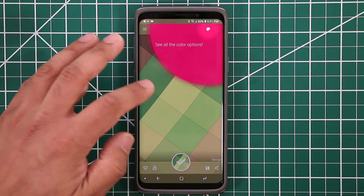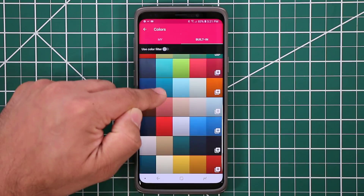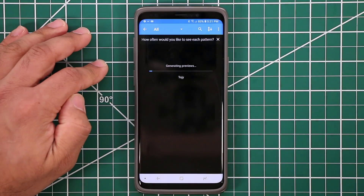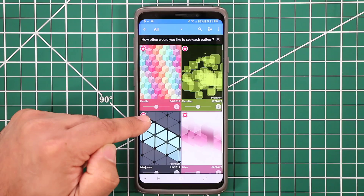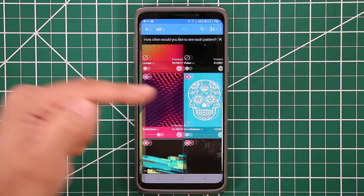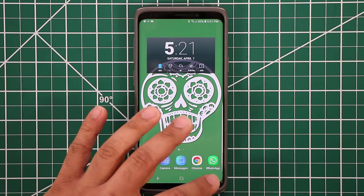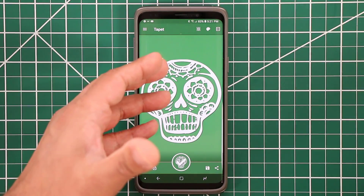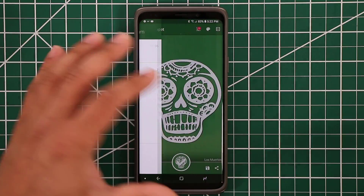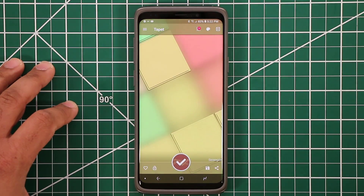You have other options too — you can tap the color options and pick individual colors for the pattern you're using, or tap another button to generate previews. There are all kinds of nice options. One thing with Tapeit is it downloads nothing — everything is custom generated. It does have some premium features where you can get even more patterns, but the free version is enough to give you a good time.